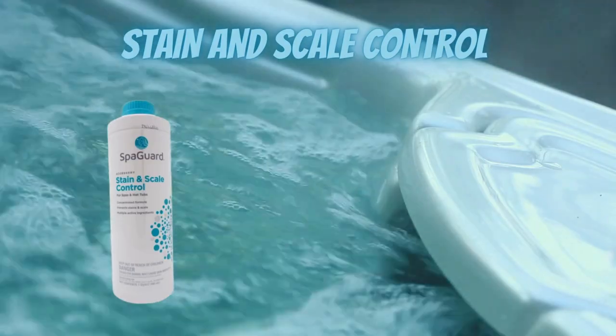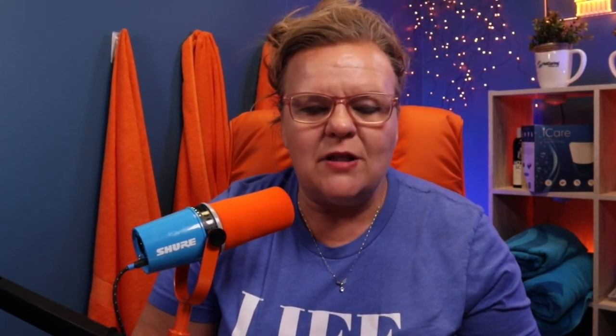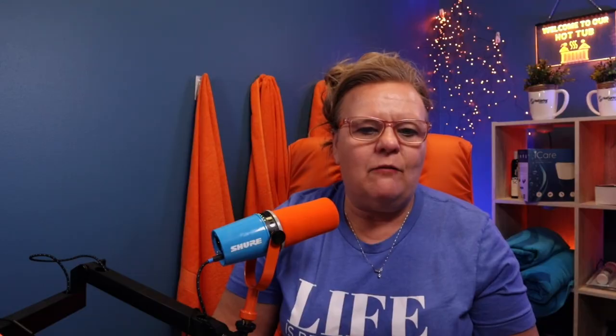In most cases, we actually recommend a product called Stain and Scale Control. It's a really good product and I do highly recommend it. And if you're not on a salt system, I actually recommend you go with that. It's actually like oil for a car — that's how important that product is. You do want to put it in your hot tub and it will keep the hardness in solution so that it can't create scale. It can also keep that metal under control.